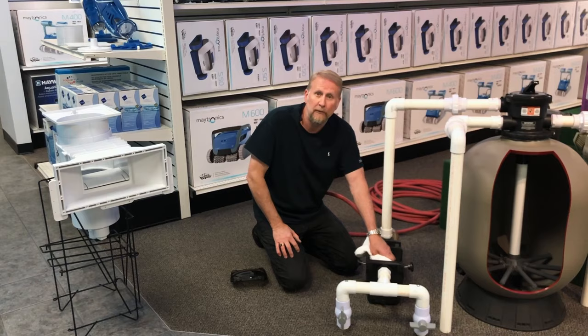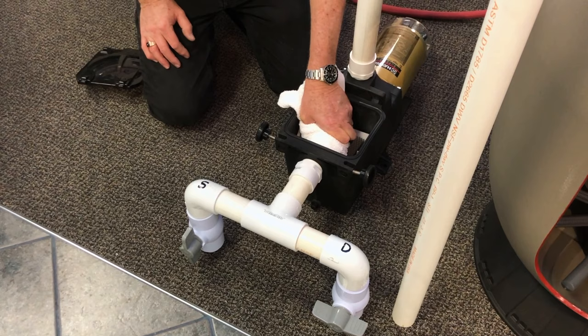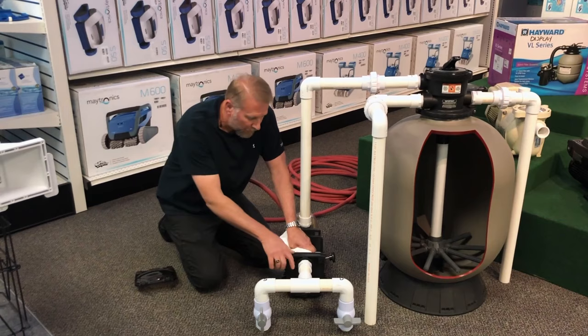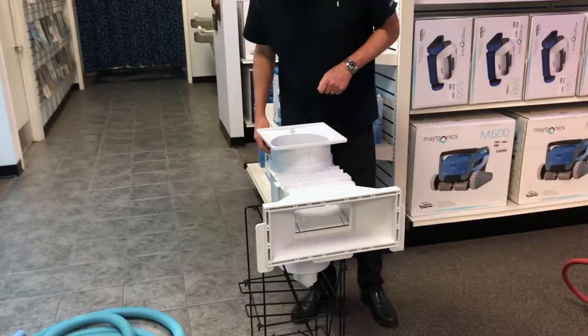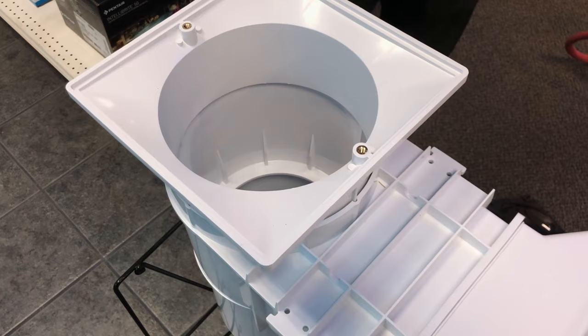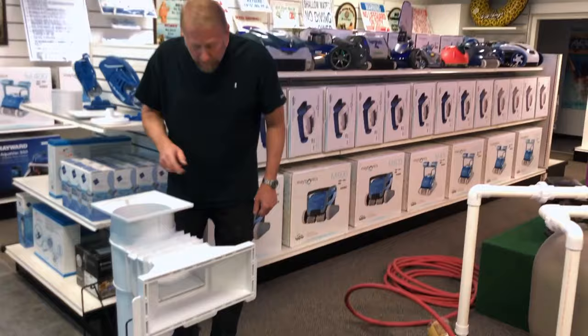Hold the rag tight — you will feel pressure building up, and if so, that means it's definitely clogged. They do make bladders, but in most cases a clog is unexpected, like on a Sunday afternoon, so a rag works very well. Have someone at the other end look inside the skimmer — the basket is removed, so they can see and feel the water flow. You should have the same amount of water coming out of the skimmer as what's going in, but if it's clogged you can at least monitor it and watch for any trash or debris coming out.